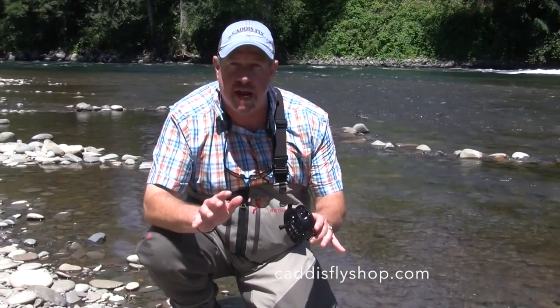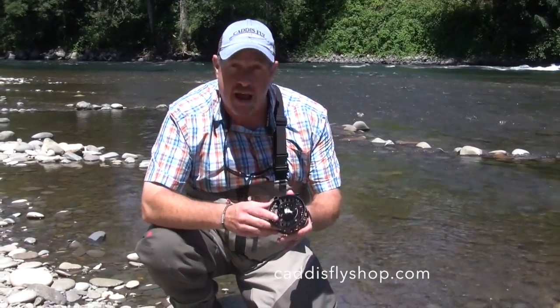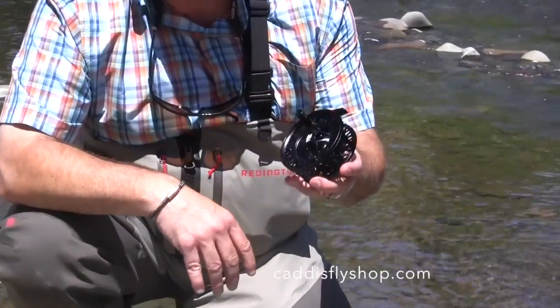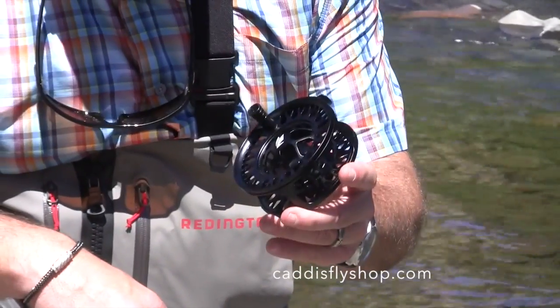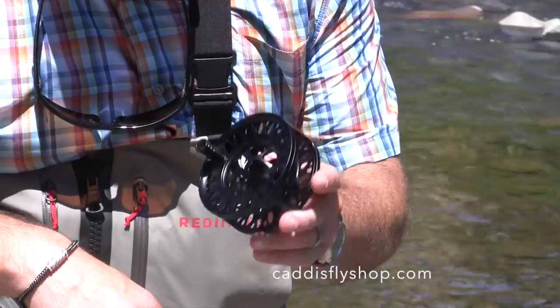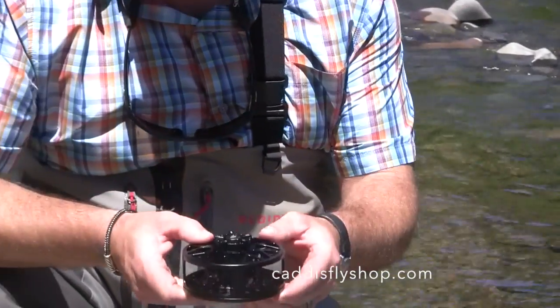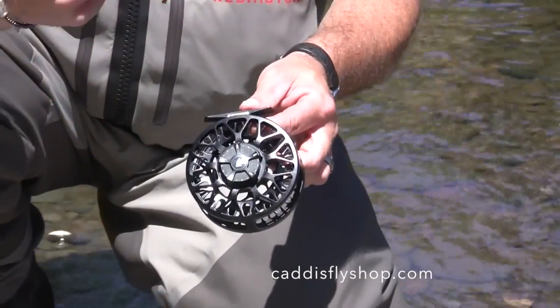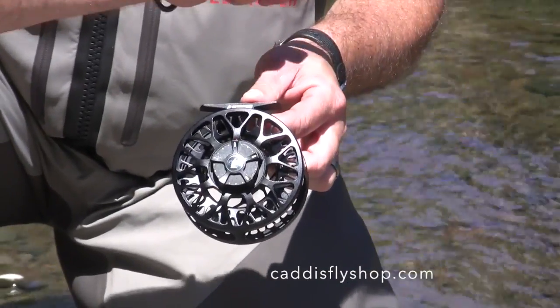It's a total protection element against running line jump-through — you won't have that here. These reels feature a full cage frame with the Sage carbon system drag. It's a very reliable, repeatable, sealed, and consistent drag featuring a numbered system, which is really good because you know where you set it, you know where you might go during the fight, and you know where you need to go back to.